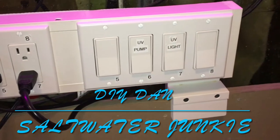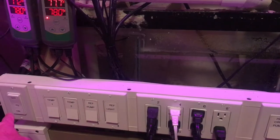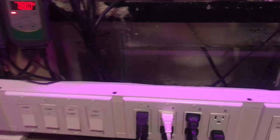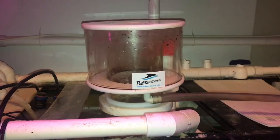This makes aquarium maintenance much easier. For example, a protein skimmer — if you need to drain the container, instead of having to dig around and figure out which cord to unplug on the protein skimmer, all you do is flip the switch, you can do your maintenance, and then flip the switch back on.